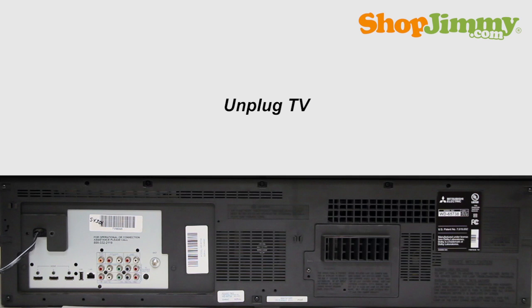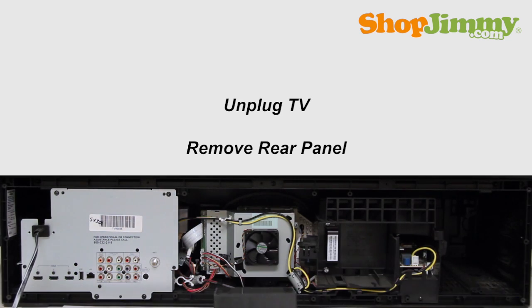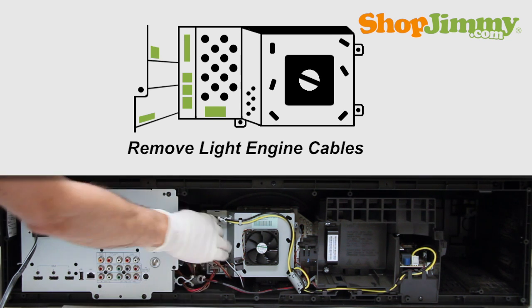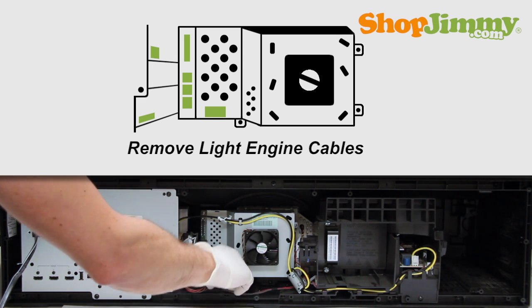Be sure to unplug your TV before starting any repairs. Unscrew and remove the bottom panel from the back of your TV. Remove all cables from the light engine. Take care not to use excessive force when removing cables. Exact locations of cables will vary depending on TV.